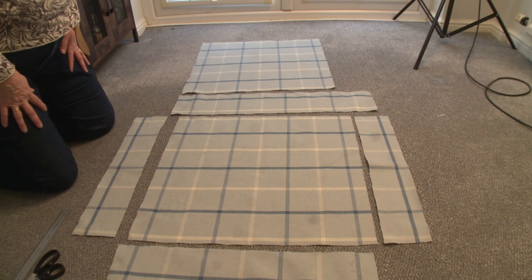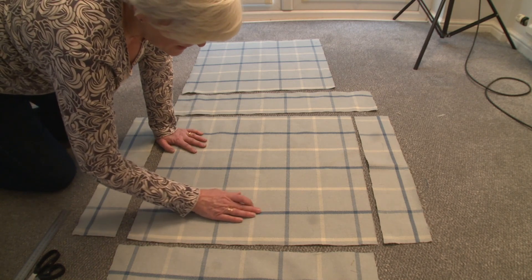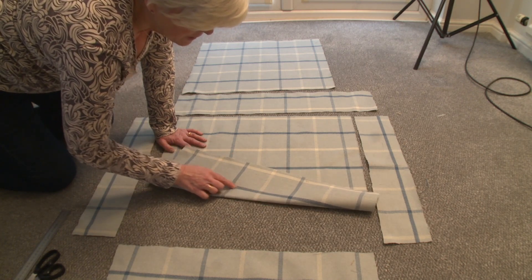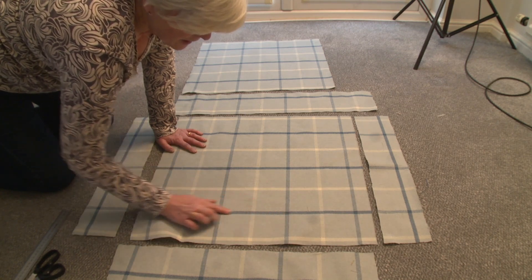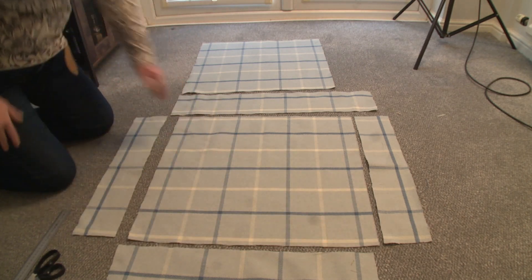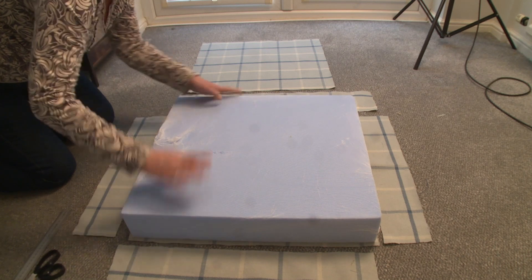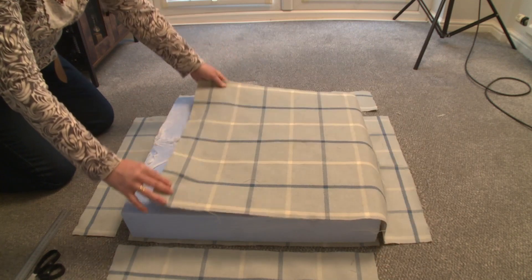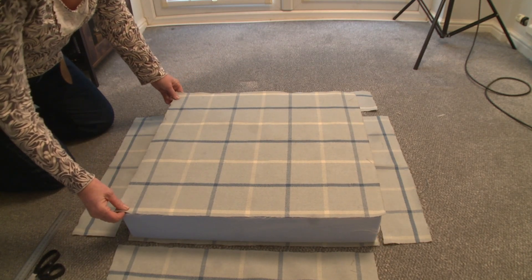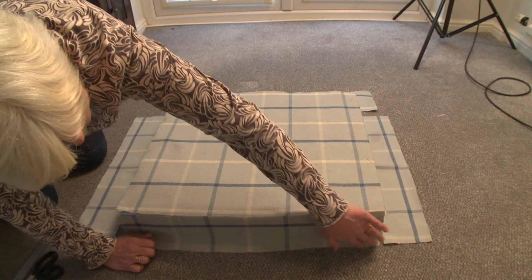Like most fabrics there is a wrong and a right side. Not ever so obvious with this fabric, but the difference is that the right side has a very clear chevron marking on the stripe, whereas the other side doesn't. So I'm taking this as the right side of the fabric — the right side being the bit you see, the bit you sit on. Ultimately my cushion will have that on the bottom, and hopefully the stripes will line up all the way around once they're sewn — fingers crossed.